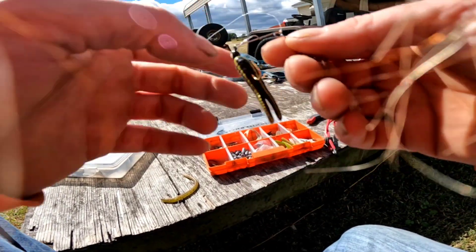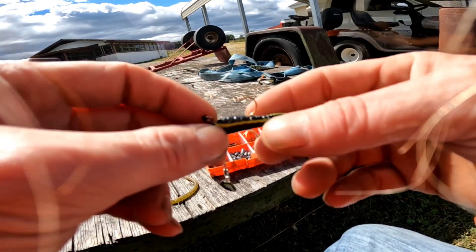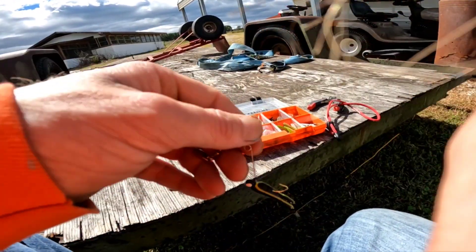All right, let's see if we can't catch a crappie on this little — I don't know, it kind of looks like a — I forget what these things are called, but we're gonna see what's up with it guys, stay tuned.